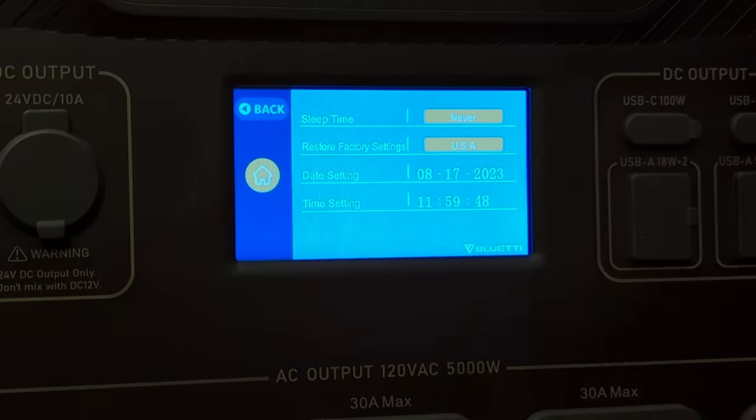With the transfer switch now in the B position, turning the main house breaker back on causes it to flip back to grid power. On the screen you can see the grid input charge is at 1700 watts, recharging the battery and getting it ready for the next power outage.